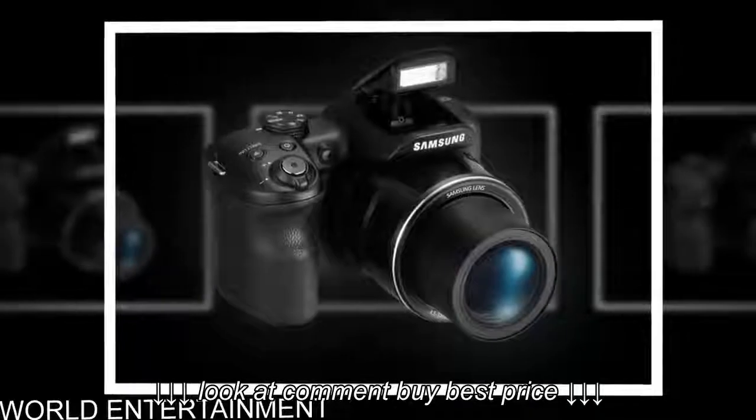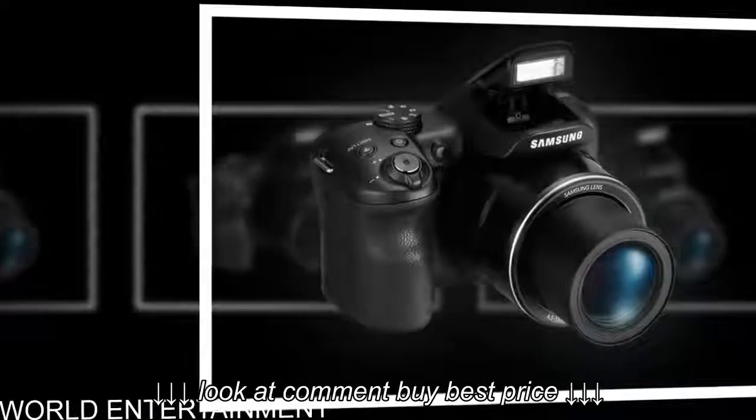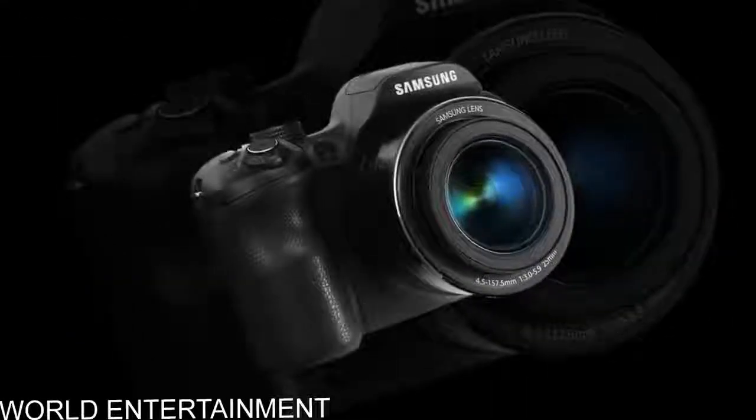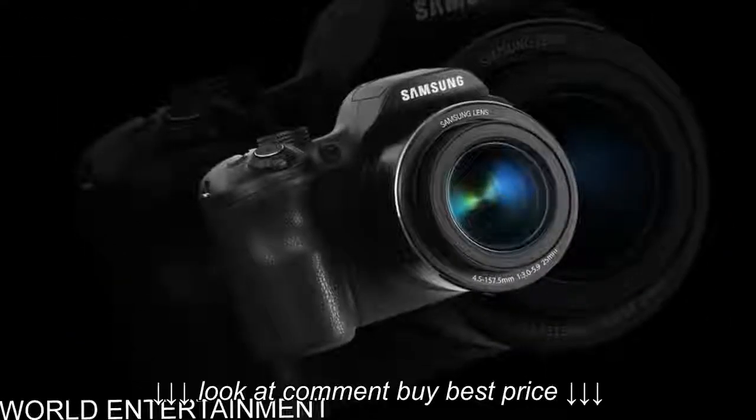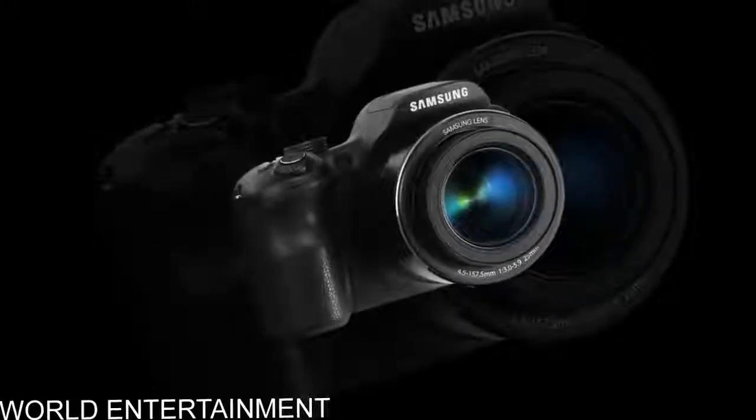With larger sensors that are typically found in compact digital cameras, the 0.3 CCD offers unrivaled sensitivity, making it possible to capture ultra-vivid, natural-looking professional photos of sunbathers and windsurfers alike, regardless of conditions.